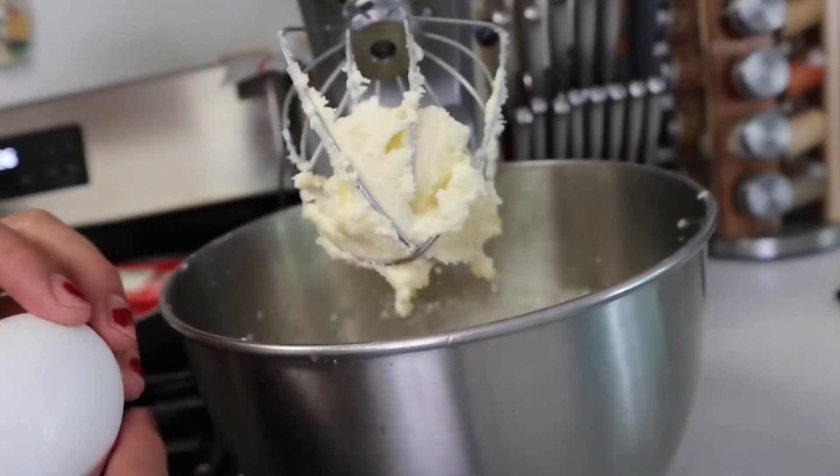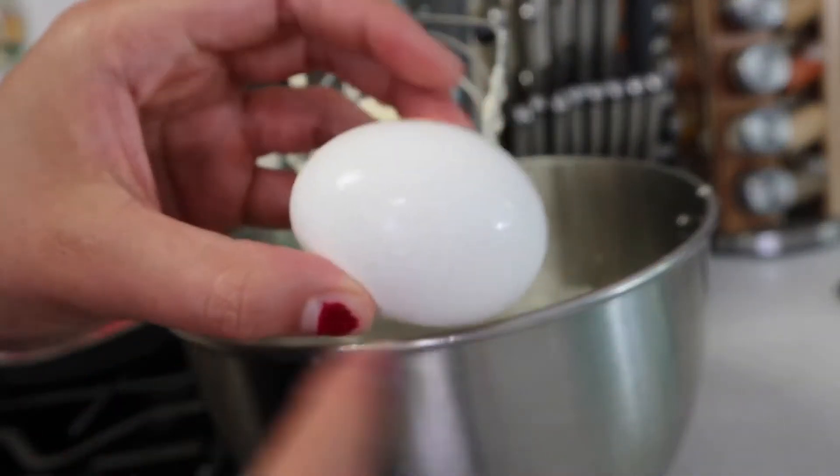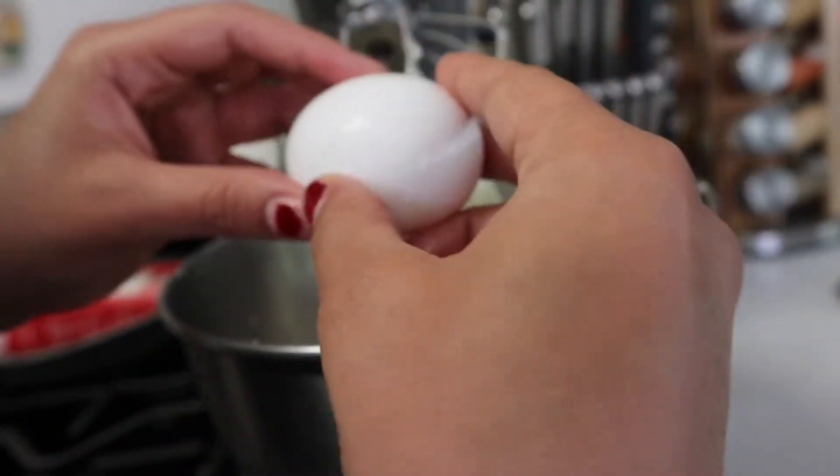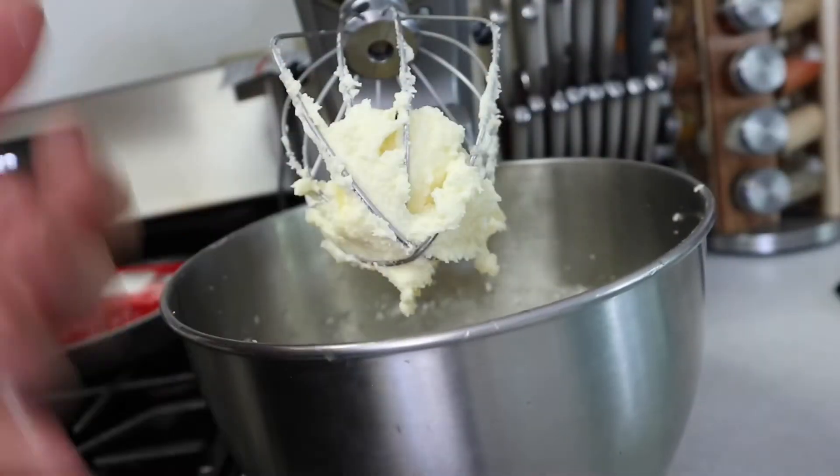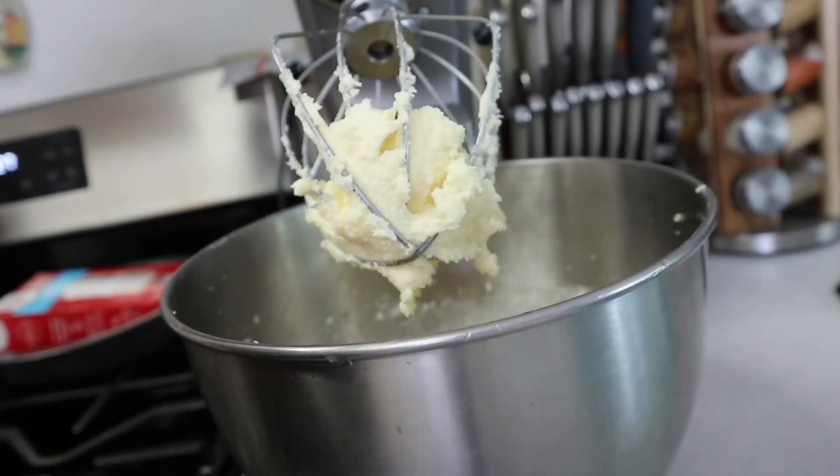Now we're gonna add the other egg. The way you can get eggs to room temperature is by putting them in a bowl of warm water and letting them sit for five or ten minutes — and then they'll be room temperature.